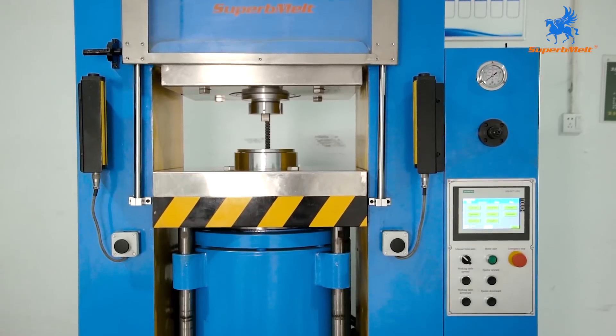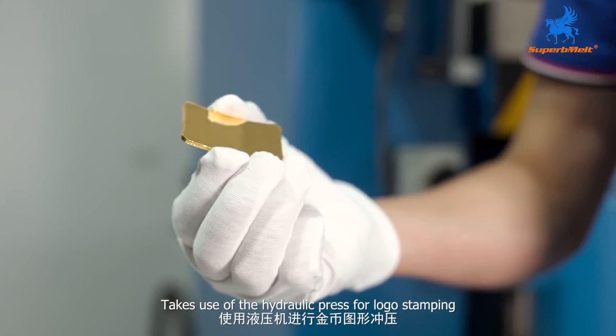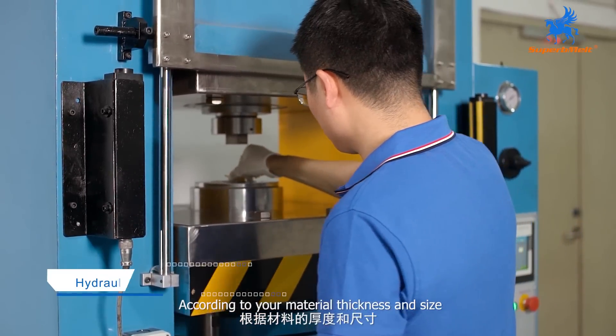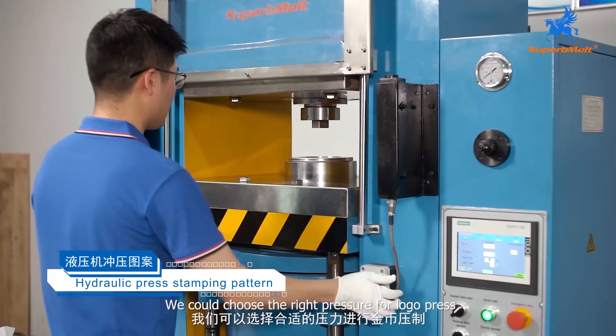Sixth step, after cleaning and polishing, use the hydraulic press for local stamping. You must make sure the dies are fully clean. According to your material thickness and size, we can choose the right pressure for the local press.